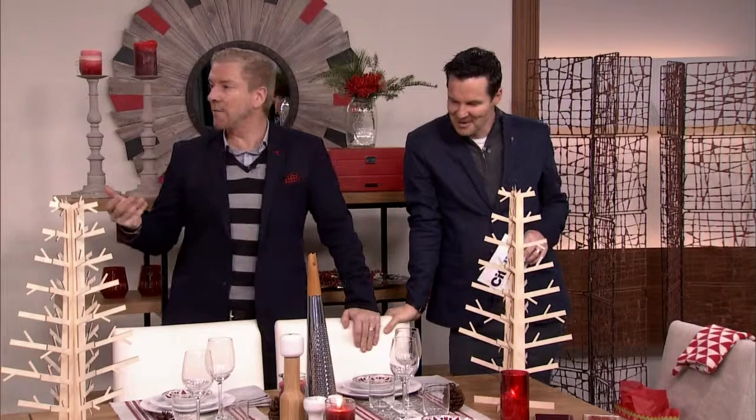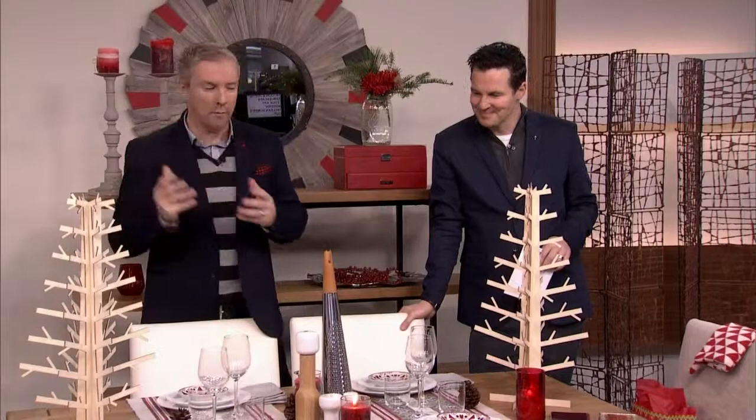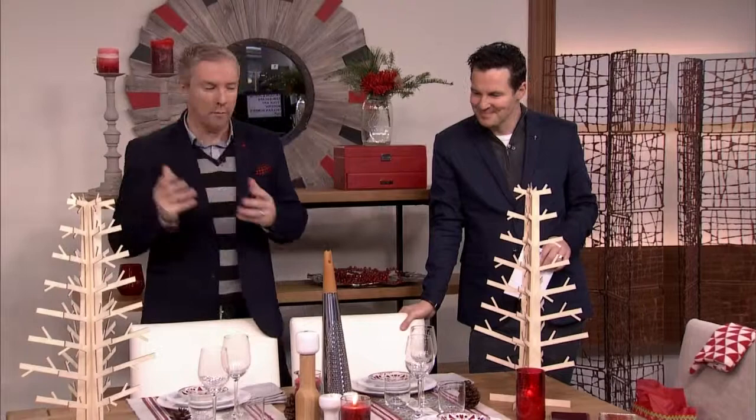In our travels we find people get really stressed about Christmas, and that takes the fun out of it — particularly families, moms. You guys want to sit down and enjoy it as well. Everybody, if they take a breath — that's what we say — take a breath and enjoy what you do as well. It should be something that you remember as a joyful time, rather than something wrapped up in a big ribbon of stress.